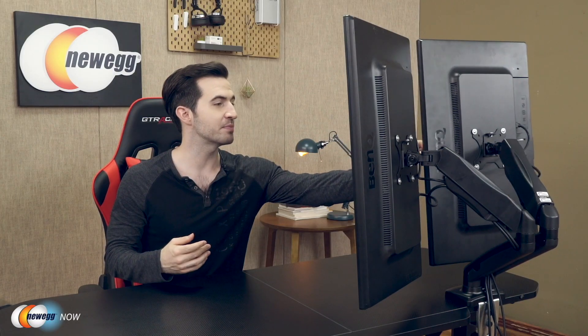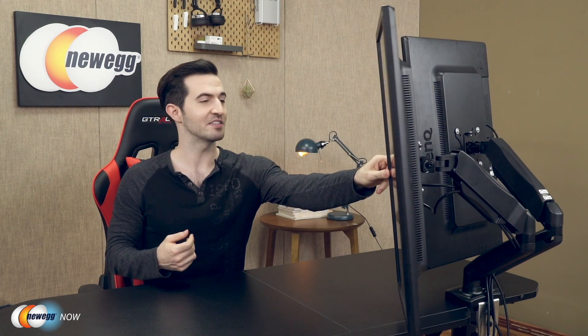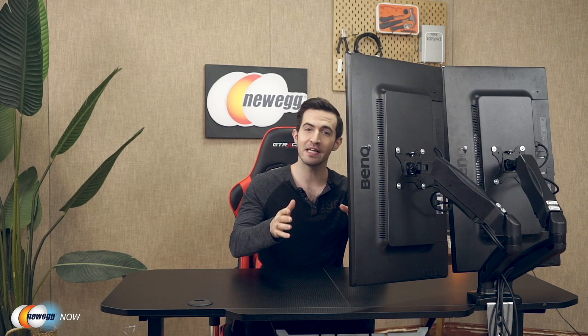Both arms are directly mounted onto the desk, creating greater stability. Adjusting one arm will not move or affect the other arm, meaning adjusting one monitor will not affect the other. I can move or adjust my left monitor and the right one stays in place. Just look how much space I freed up from my desk. This dual monitor stand holds both monitors above the desk at eye level with adjustable arms. You also get full range of motion adjustment — the dual arms can both be swiveled 360 degrees.